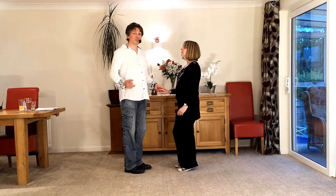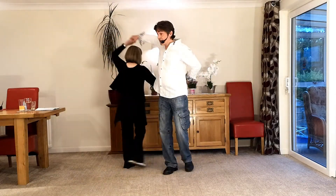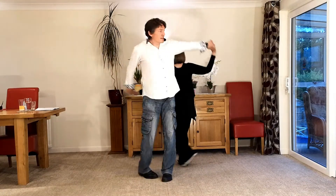It looks like this. It goes seven and eight, one, two, three, four, five, six, seven, eight and one.